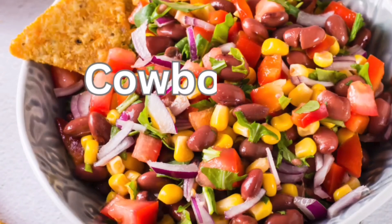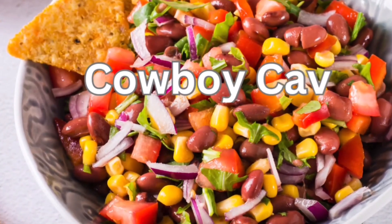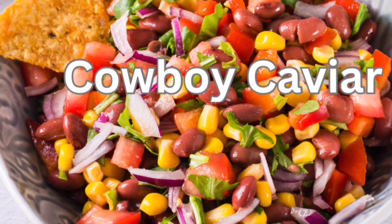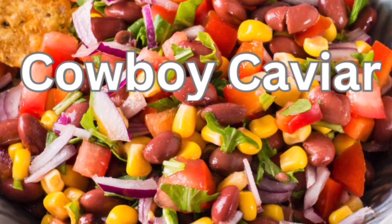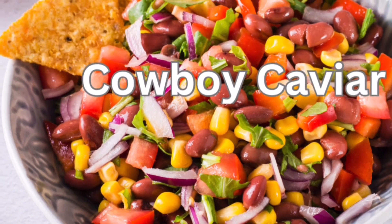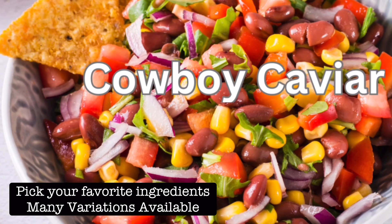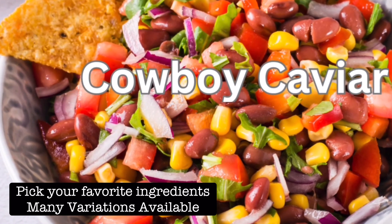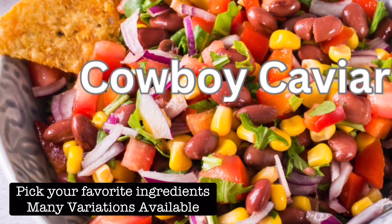Who doesn't love a hearty cowboy caviar? It's so much fun and oh so easy to make. There are a lot of different variations, but basically you can just open up a few cans of beans and corn, add some cilantro, some onions, a few little sauces. Find your favorite things and make up some cowboy caviar.